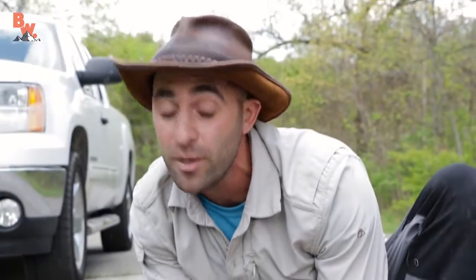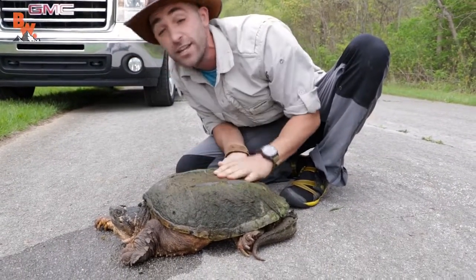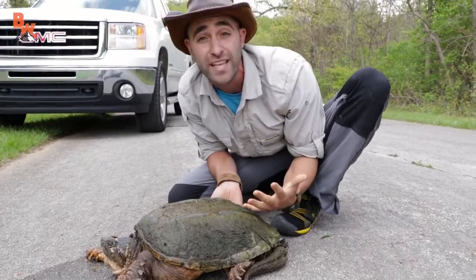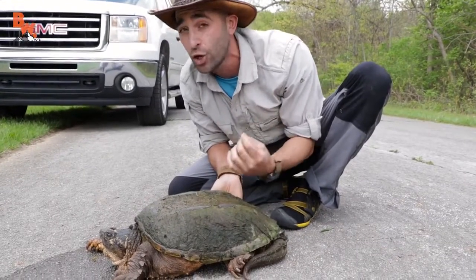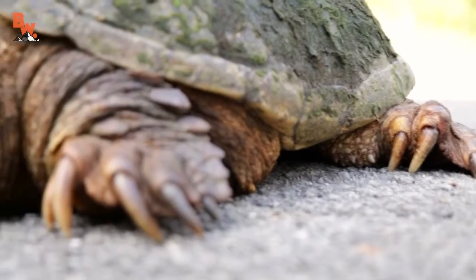This is really, really bad because the tail is actually connected to the spine, which runs right down the length of the body into the neck and then into the turtle's head. If you damage the tail, you damage the spine, and in turn you can paralyze the turtle, ultimately killing it.